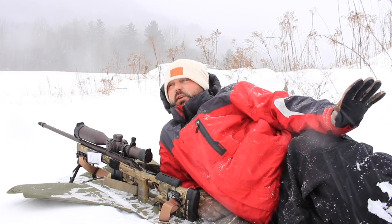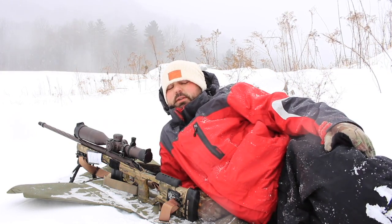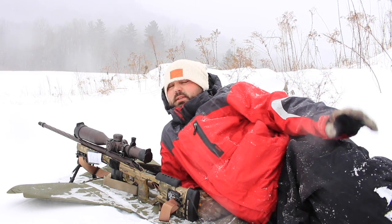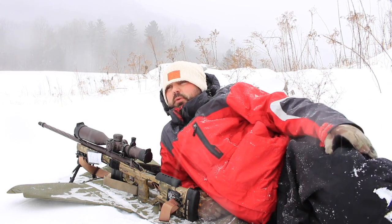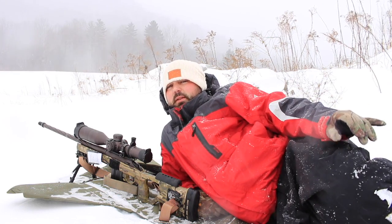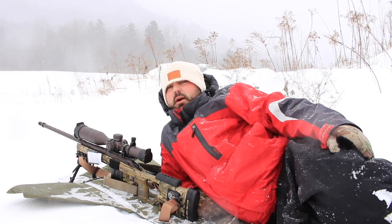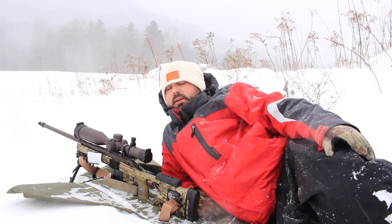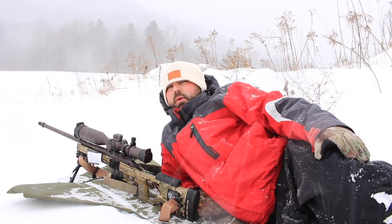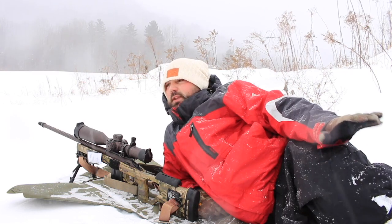Hey guys, thanks for watching. You can see we're getting some pretty crazy weather here. We're expecting about a foot of snow, maybe a little more, with winds from 30 miles an hour all the way up to gusts of 60-65 miles an hour. Most people would stay home on a day like today, but I think it's a good day to get out and do some work with long-range shooting. You don't often get 50-60 mile an hour winds on the East Coast, so I'm gonna take advantage of this.